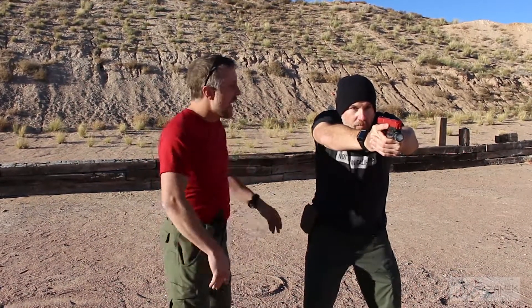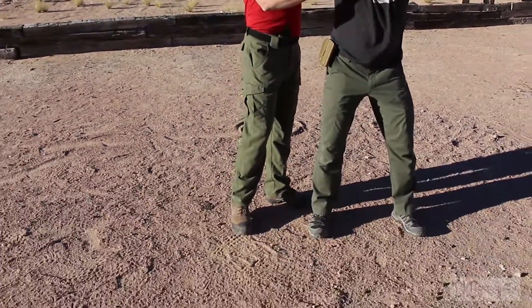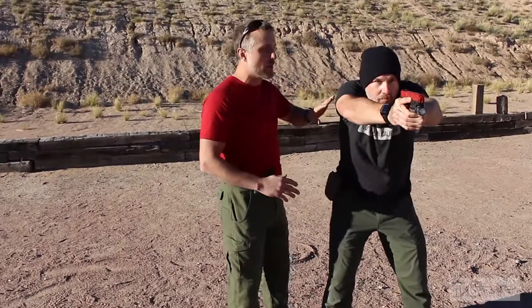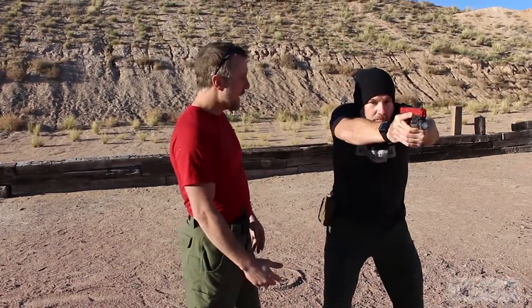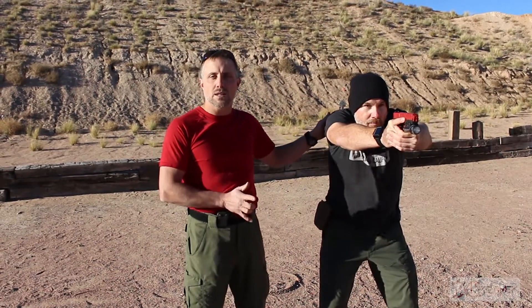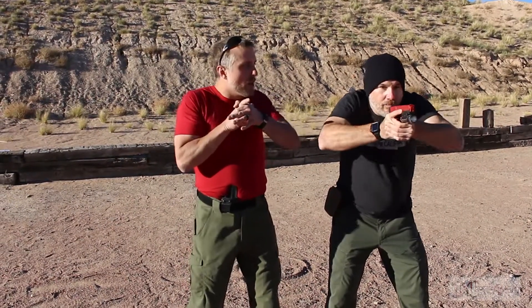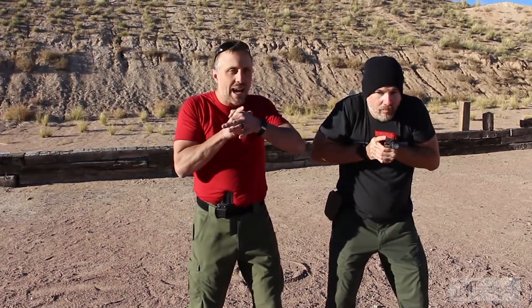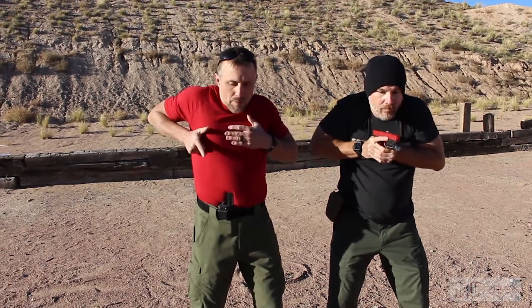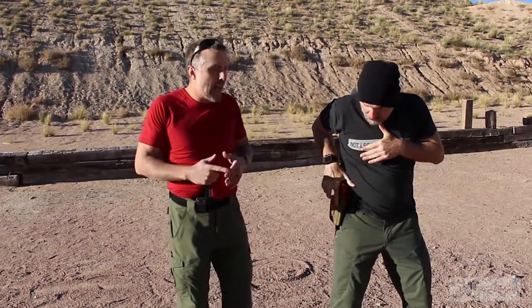Matt's stance is very stable with his shoulders rolled forward, protecting his head and jaw. The centerline of your body should face your target — think of your belly button as the muzzle of the gun. Wherever your belly button is pointed, that's exactly where the muzzle should go. Matt comes back to his compressed shooting position — nice, tight, and high — then back down into the holster.